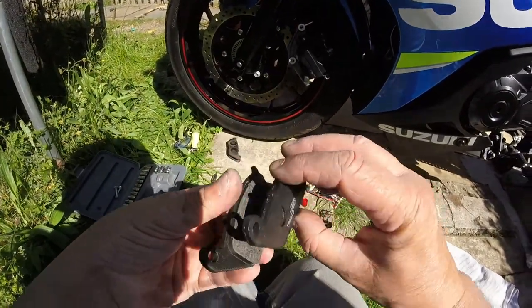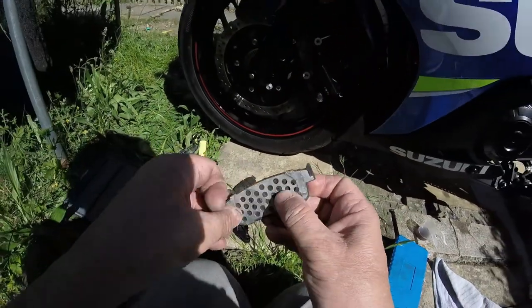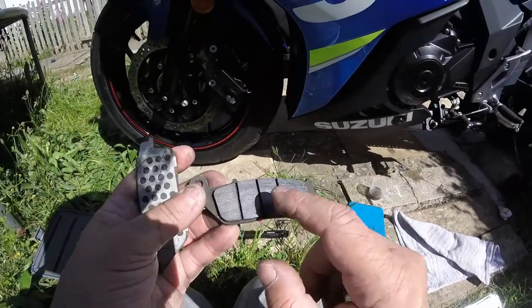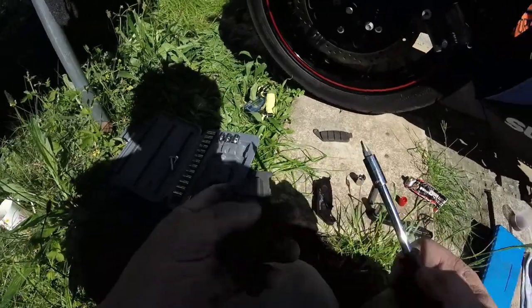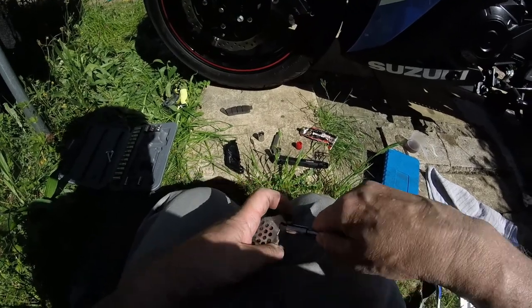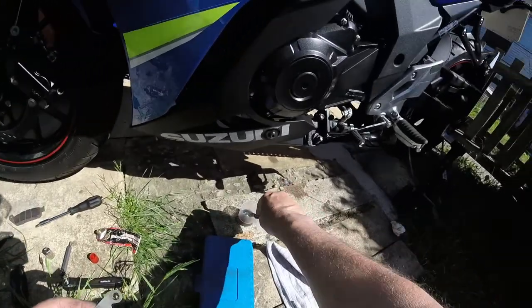Right, so these are the new pads. Now on the back of this pad here there's a metal shim — I'm not sure if I can get that off. Let's see if I can get this off. There are just tabs there, so I can just untab it — yeah, that's good. I went the same way on the back one. I'll just give that a bit of a clean as well — just a bit of dunk — and clean the spring clips.